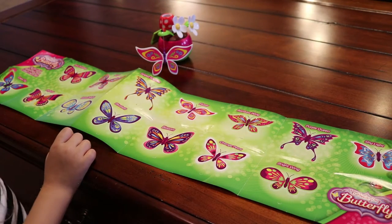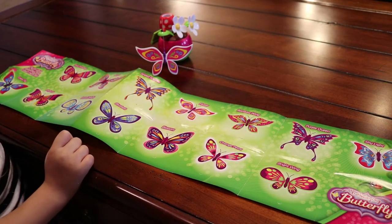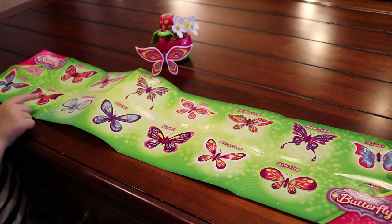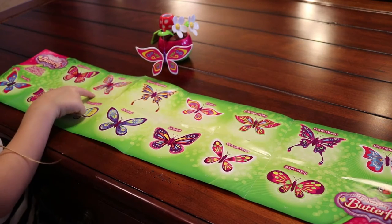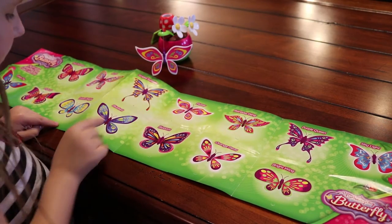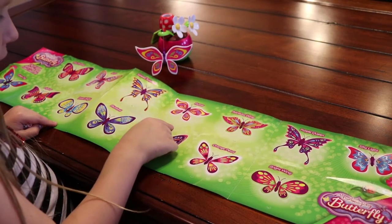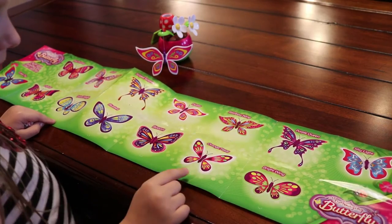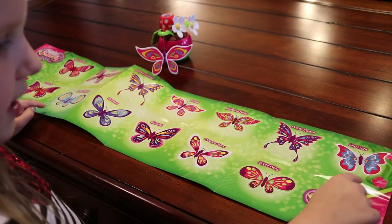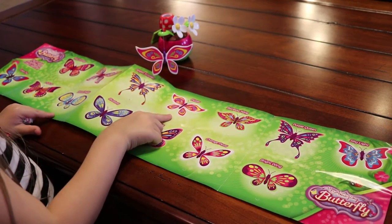Here's the collector sheet — it shows you all the ones you can get. So you can get green tip, pink princess, daffodil, swift, dotted delight, striped surprise, blue bell, flutter, blossom, rainbow wing, orange petal, purple queen, bright wing, and skylight. And we got flutter.